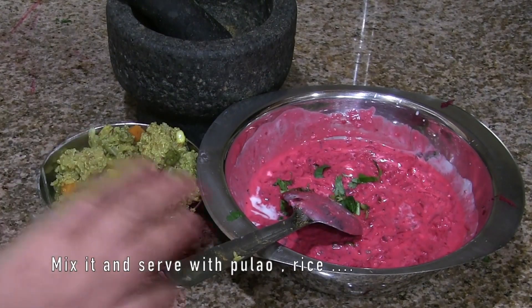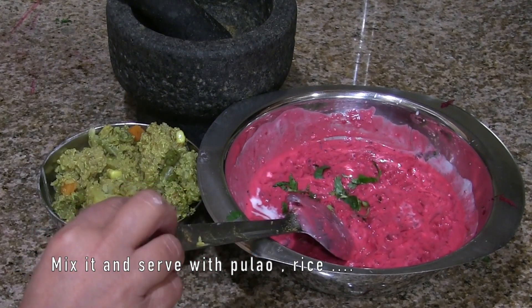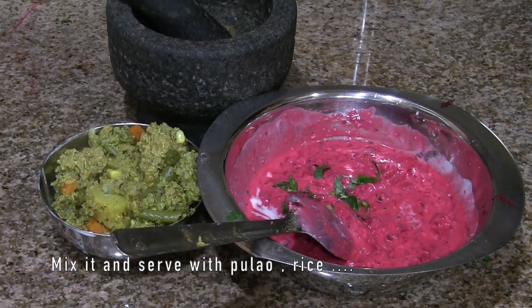I'm having this with quinoa pulao for my lunch today. I hope you enjoy making this healthy beets raita dish. For more recipes, visit our website and subscribe to our channel. Thank you.